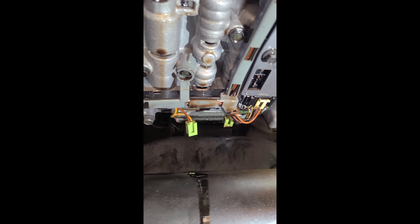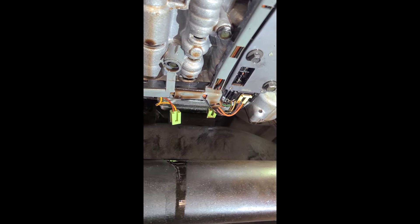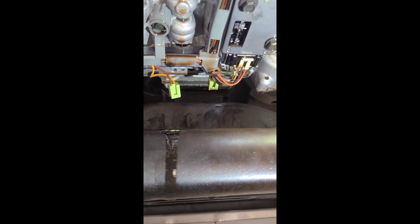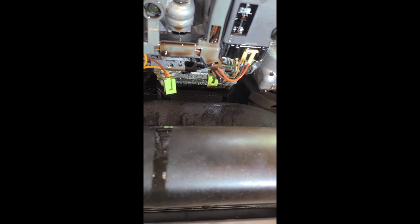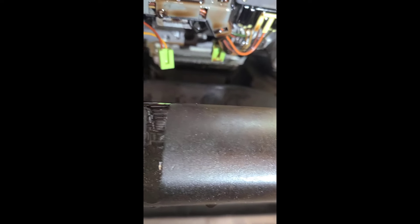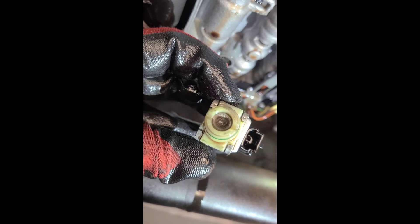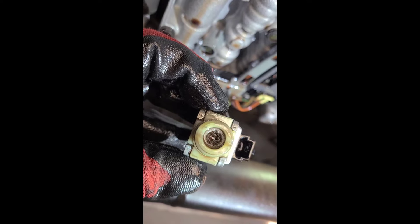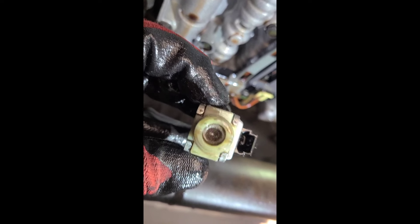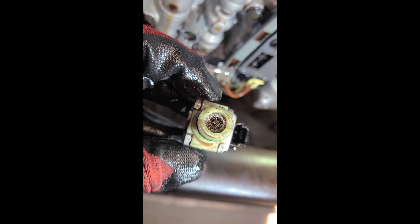Got them out — didn't lose the springs either. Usually they like to fly out at you. Here are the old solenoids. I only need to show you one since they're the same thing. Doesn't look too bad, but it's electronic so it could be faulty.